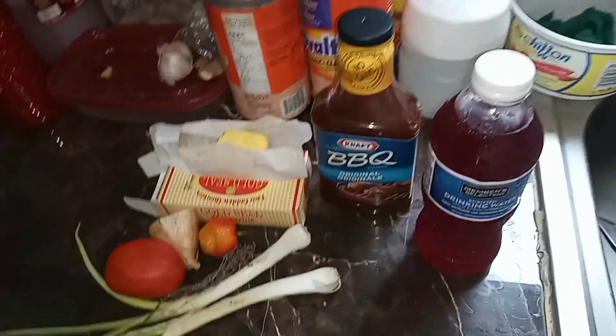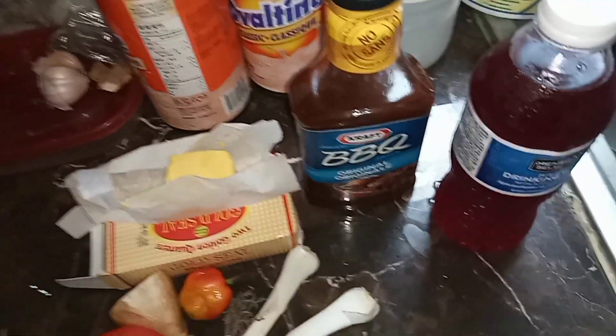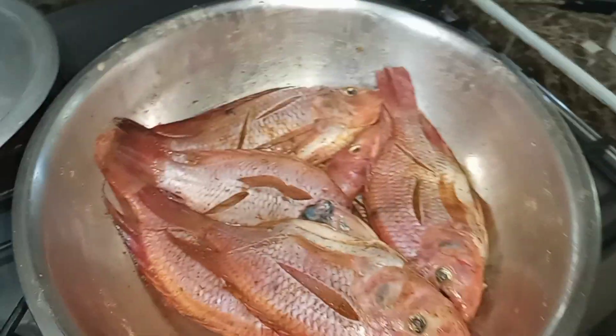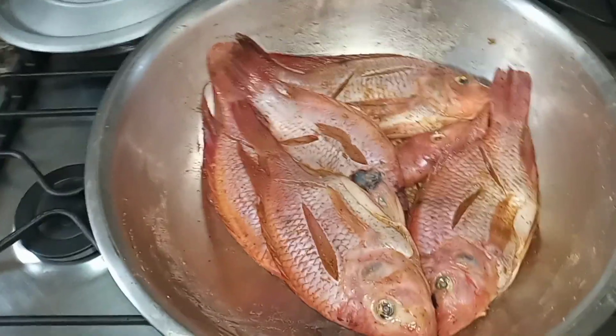Most times you see these recipes, you might try them and they don't taste right. But the difference is, you can't just see a recipe — it's the application of the recipe that makes it taste right. Because you see the recipe, but there is a way to apply the recipe.